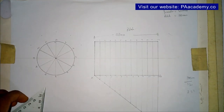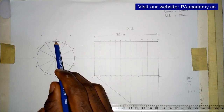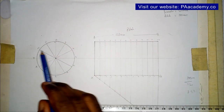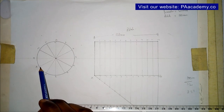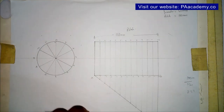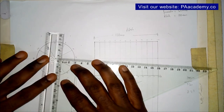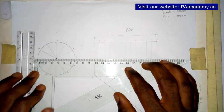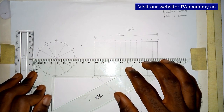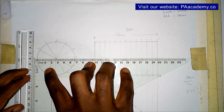Having done this, the next thing we have to do is project horizontal lines from the circle points. From points 11 to 1, from 10 to 2, from 8 to 4 — we are going to project horizontal lines. I'm going to be using my ruler and set square to make sure the lines are parallel to the diameter.